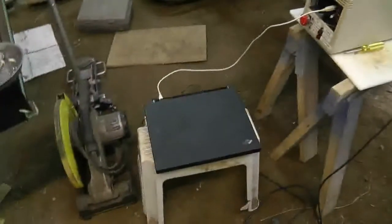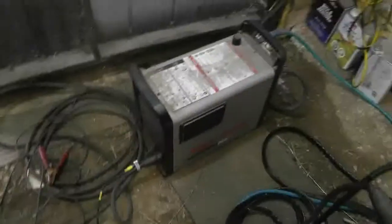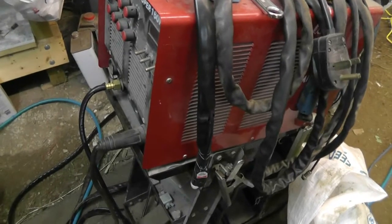Hey guys, so it's all together with the exception of a way to mount the torch. If you saw one of the earlier videos you'll notice that it's a different torch, and that's because it's a different machine. I decided not to use this thing after one of the guys pointed out that it's actually a particularly noisy machine in terms of RFI.